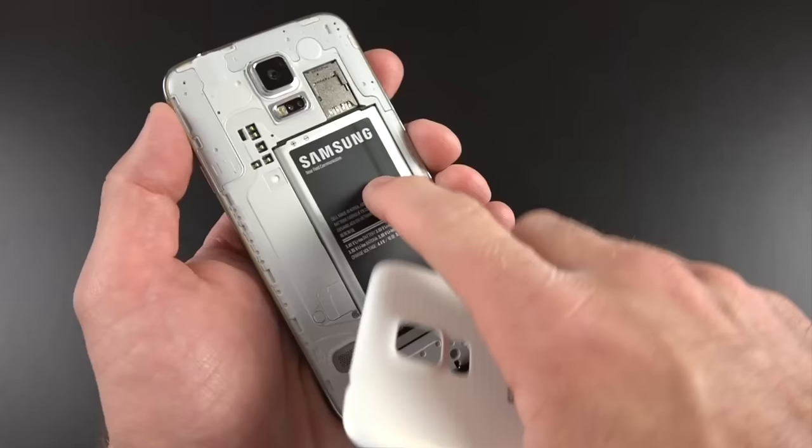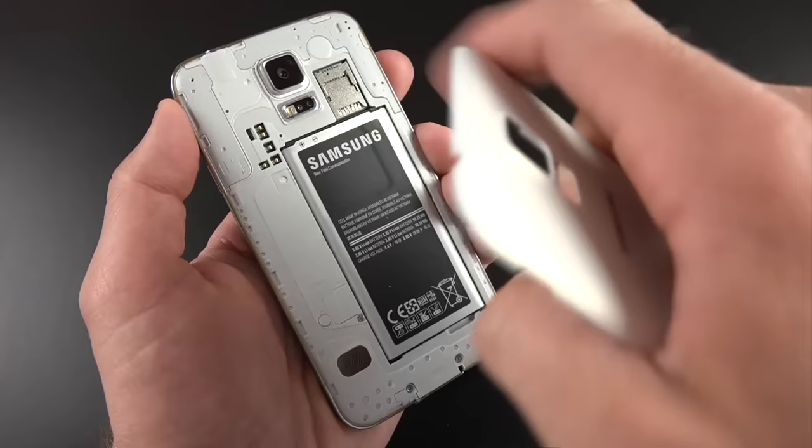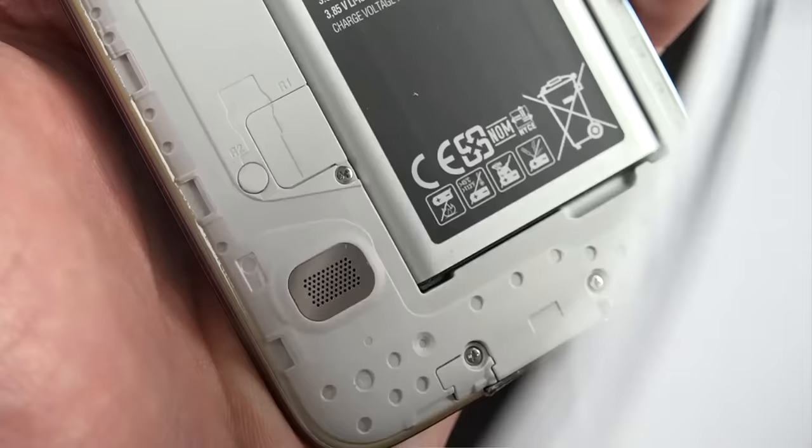Wireless charging is available here, but you do have to buy the accessory kit, which I will plan on reviewing at a later date. Down here we have our waterproof speaker, which as you can see is not sealed up with the cover.